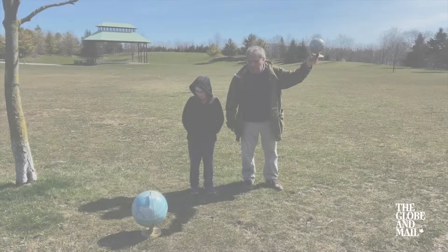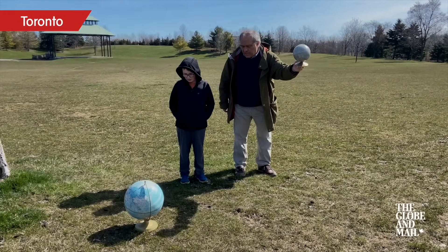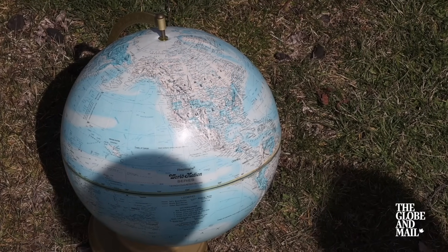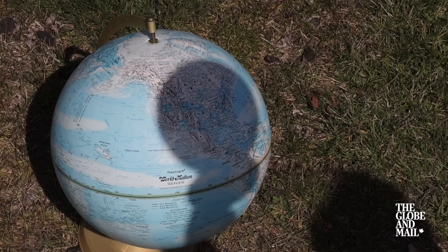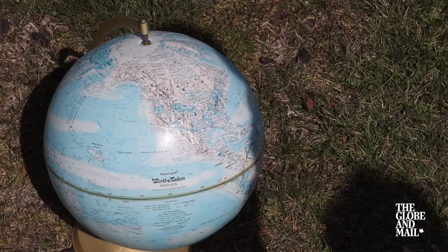The Moon is orbiting around the Earth, and on the day of the eclipse, the outer part of the Moon's shadow is going to first touch the Earth at the Pacific Ocean. Then the shadow is going to move over towards Mexico, up the United States, across the Great Lakes, over here where we live, and then over to Atlantic Canada. The eclipse will be over when the shadow moves on.